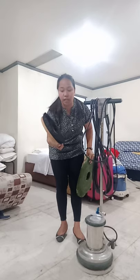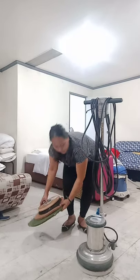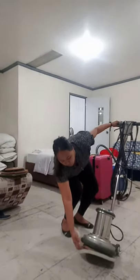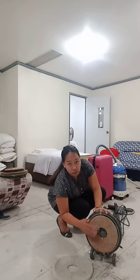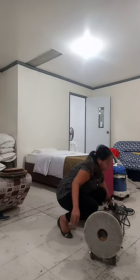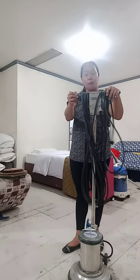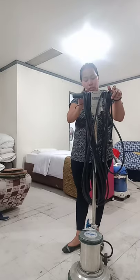We also have here the modern bunot. Instead of the ordinary bunot, we have here the brush. So we have here the white pads, and this one is what we call the pad holding. With the use of white pads, we're going to use this floor polisher. Let us now identify the parts of this polisher.